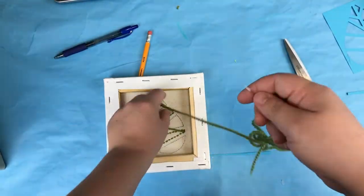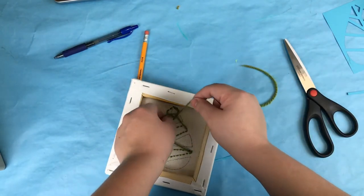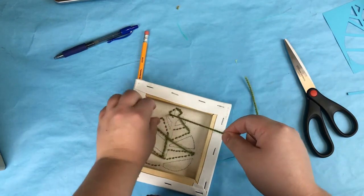Now that we're finished with the first color of yarn, tie a knot at the top of the yarn and make sure it's as close to the canvas as possible to keep the yarn taut. Then trim off the excess yarn with your scissors.